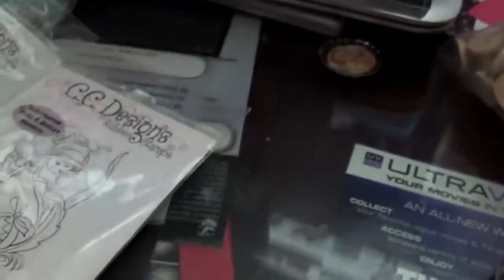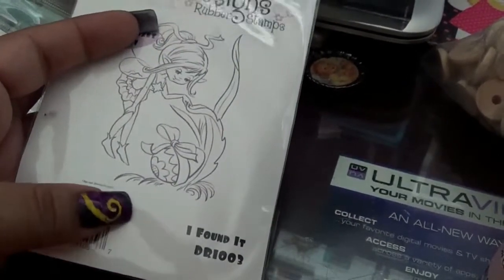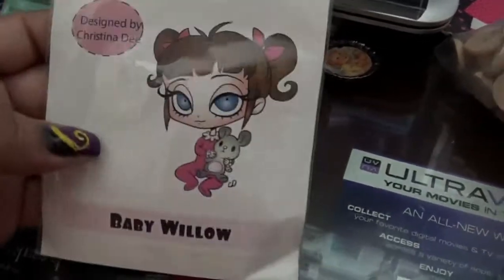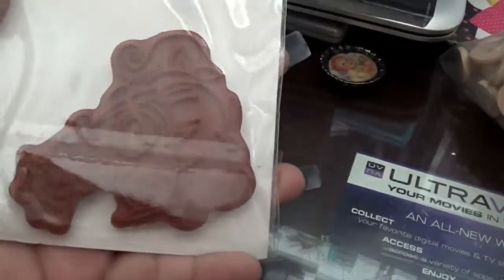This is Baby Lilith, and those actually came already trimmed, which is why they look like that. The ones that didn't come trimmed I left as is. I haven't taken out the sticky layer so you can stick them to whatever you want. This is Baby Frankie.